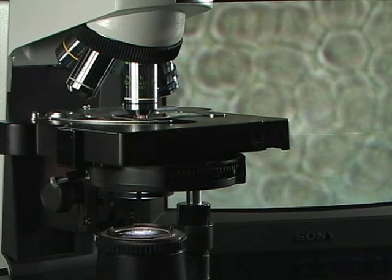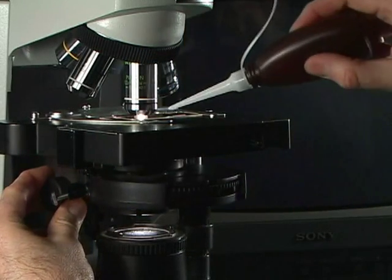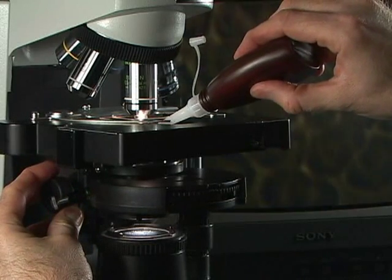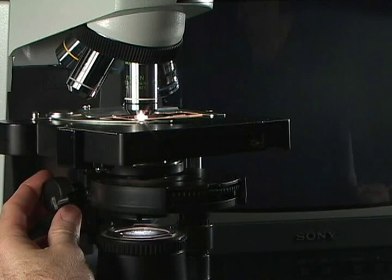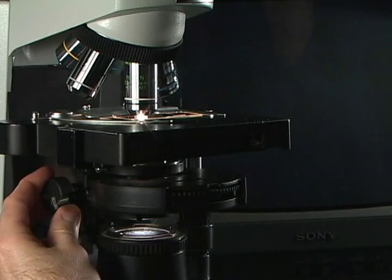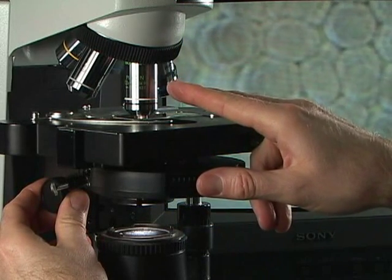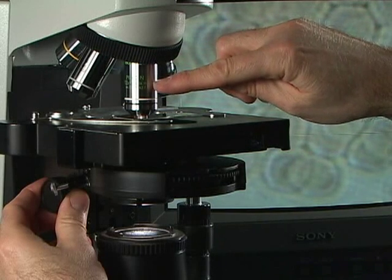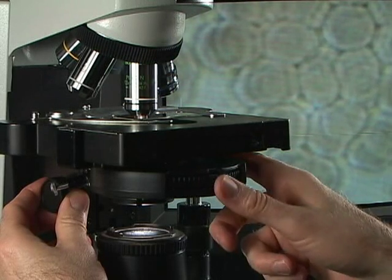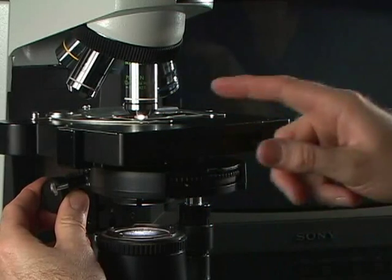The condenser has a 1.25 numerical aperture, so the condenser must also be oiled. There I'm putting a drop of oil on the bottom of the condenser, and we're going to move the condenser up in place. Now since we have a 100x objective here, which is a pH 3 — there's actually a little pH 3 written onto the objective itself — I'll need to move my condenser to pH 3 so those two things match.